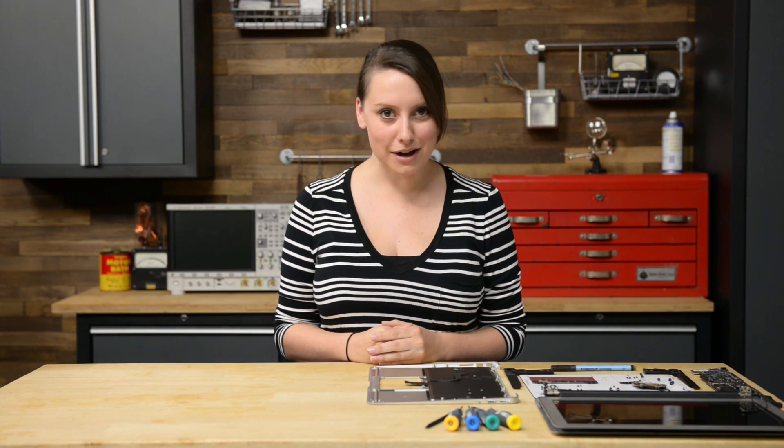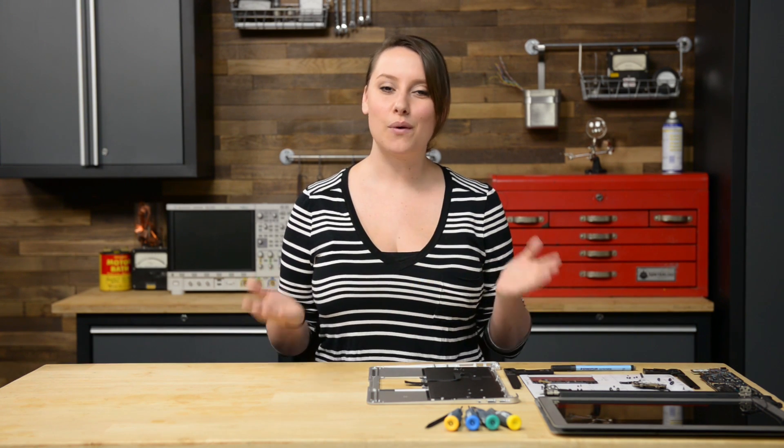Hi guys, I'm Gwendolyn with iFixit, and today I'm reassembling the 13-inch MacBook Air early 2015 version. I have a few tips and tricks for you today, but make sure you refer to your step-by-step guide appropriate to your repair when you do your reassembly. For the sake of this video, I'll be working backwards on the uppercase replacement guide. Let's get started.